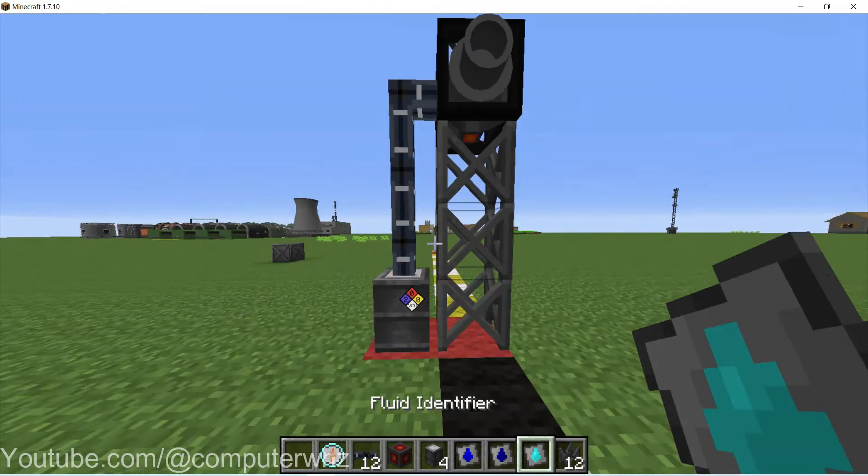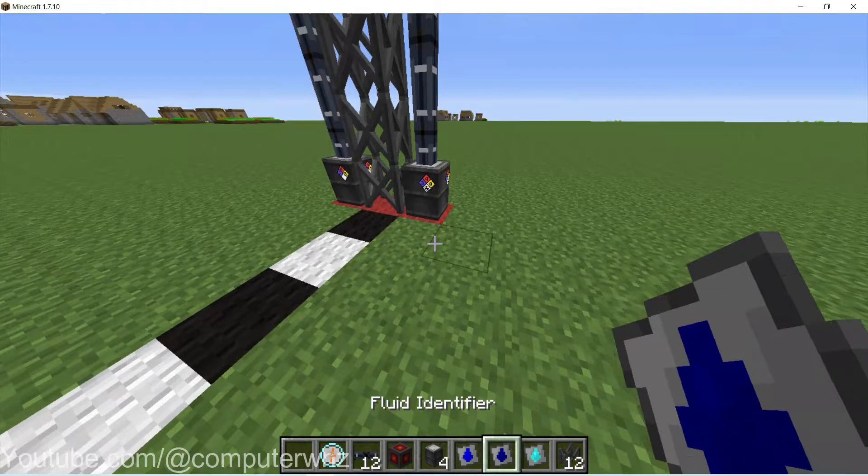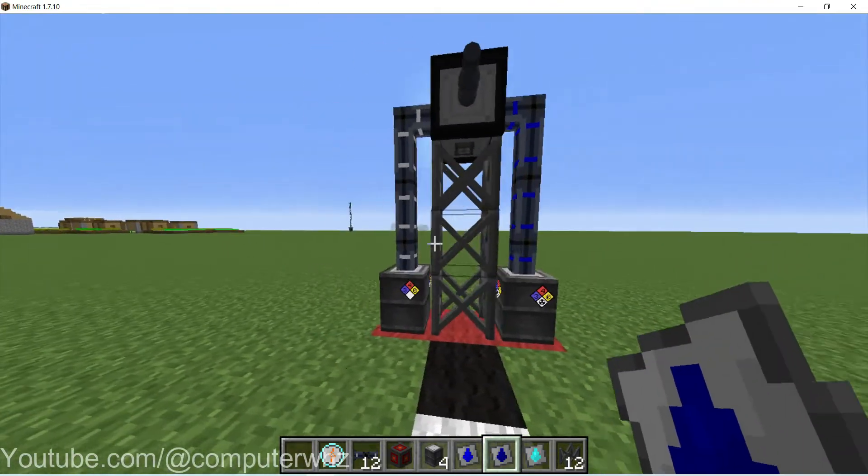Remember to set your pipes to the right thing, because otherwise you're going to have nothing inside of your dark fusion core.